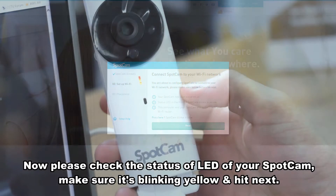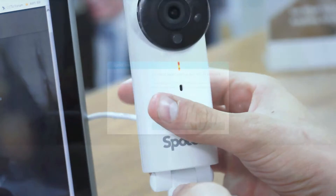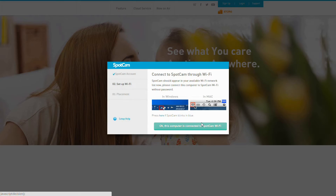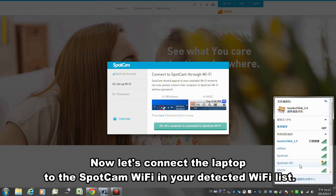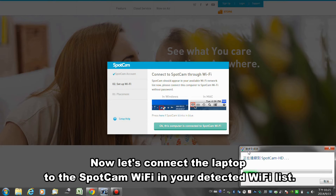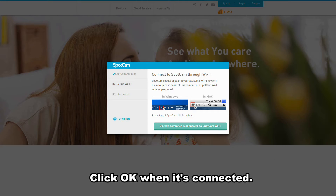Now please check the status LED of your SpotCam. Make sure it is blinking yellow and hit next. Now let's connect the laptop to the SpotCam Wi-Fi in your detected Wi-Fi list. Click OK when it's connected.